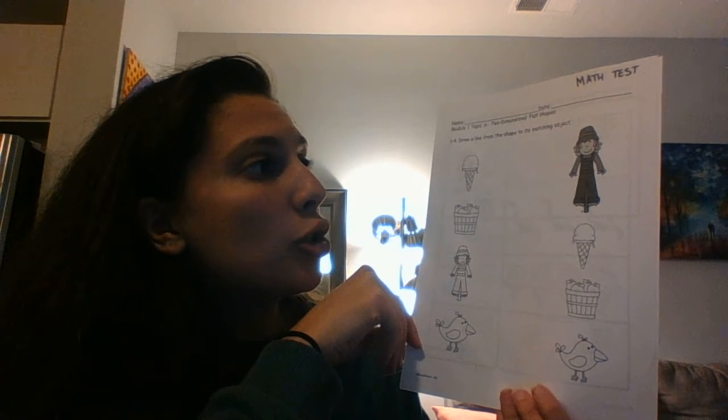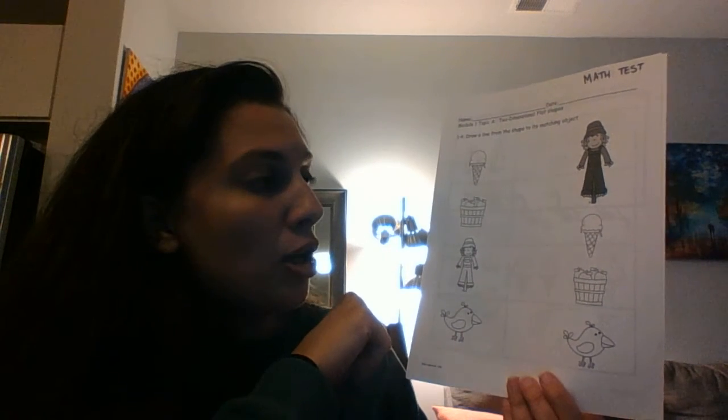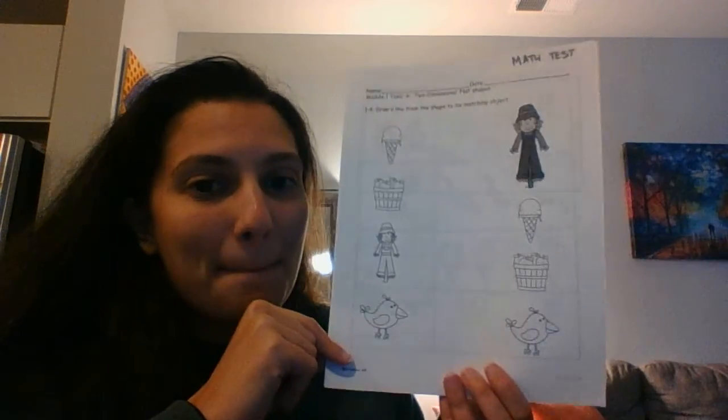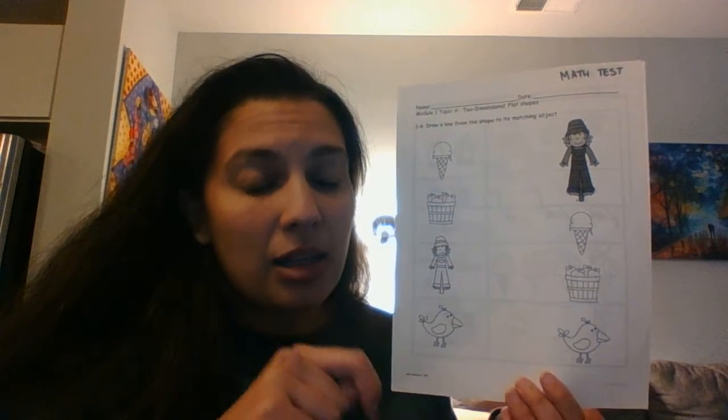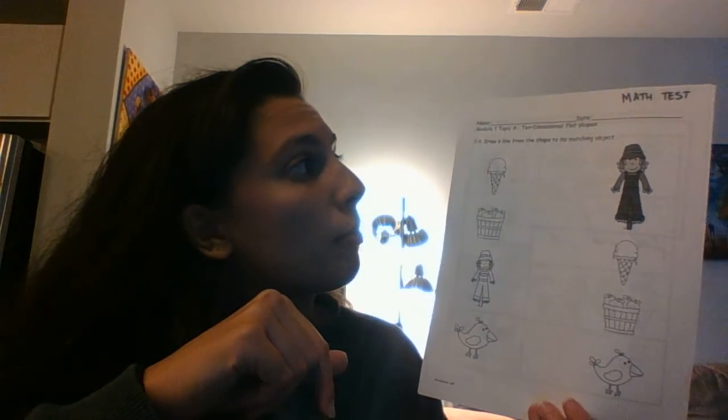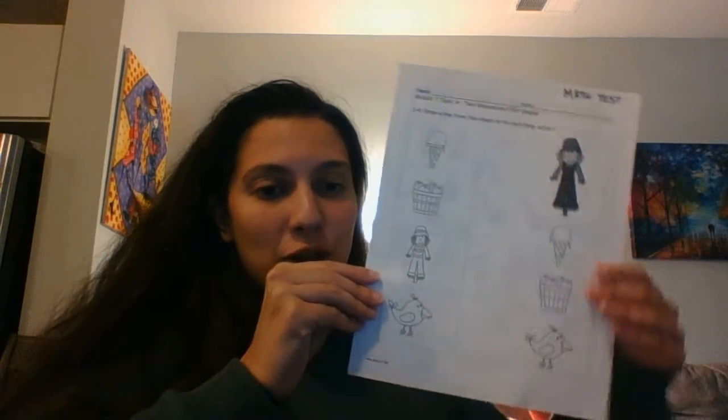So here we go for the first page. You are going to draw a line from the shape to its matching object. I want them to match exactly — they need to be exactly the same. If they are not exactly the same, you can put an X on it or just don't put any lines. Draw a line from the shape to its matching object. You can press pause right now to do that, and when you're done press play.